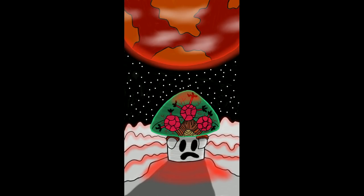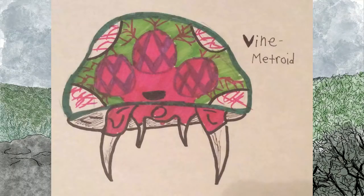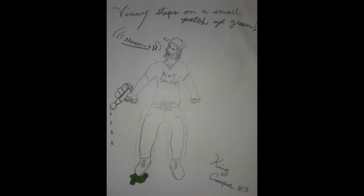This one's from Majestor and it is Metroid Prime 2 art — Vinetroid shroom, nice work, it's really cool. This one's from Cow Leowoof — more Hollow Knight art. I love that Hollow Knight is getting as much attention as this. I was hoping this game would get the love that I realized it deserved upon my first booting up the game. Pajama Pants Jack made vine metroid — great work. King Koopa 83 made this: Vinny steps on a small patch of green — NEEEH. If you watch the last Splatoon stream it'll make a little more sense.